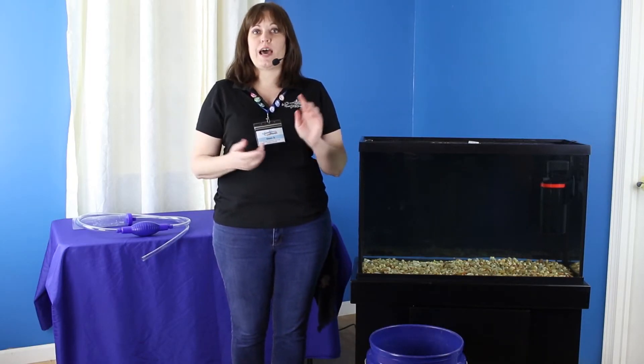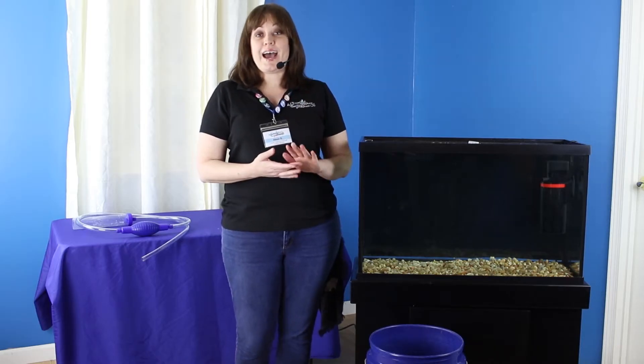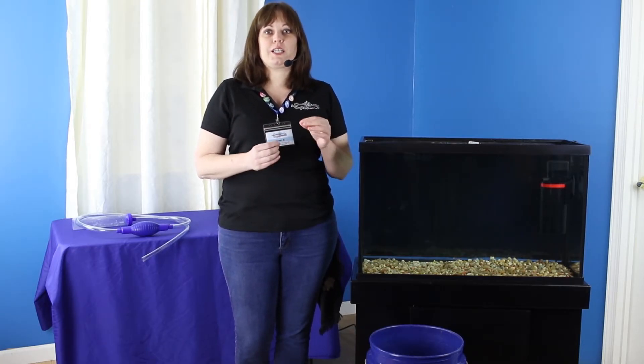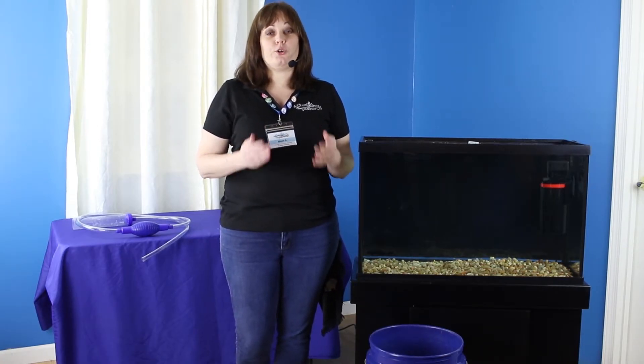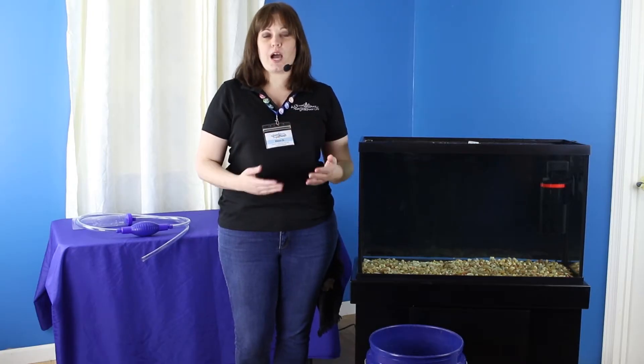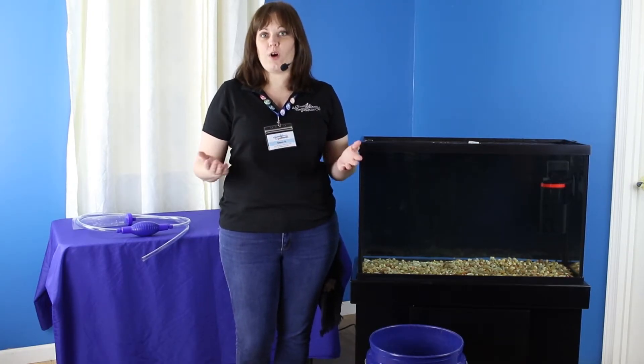We do get a lot of questions here about water changes in general — how often you want to do them, how to do them, when you want to start doing them. Basically, you want to do partial changes frequently. These can be smaller changes like 10% changes twice a month, or larger changes up to about 20 to 25% once a month. It really all depends on your needs, what's in the tank, what kind of filter you have on the tank, and how often you feed.